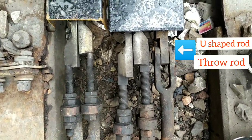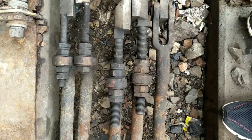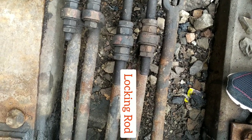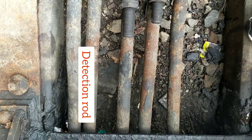Always remember that the U-shaped rod is the throw rod. Adjacent to the U-shaped rod you will get the locking rod, and the other two rods — the outermost rods — are the detection rods.